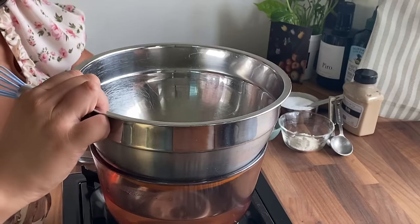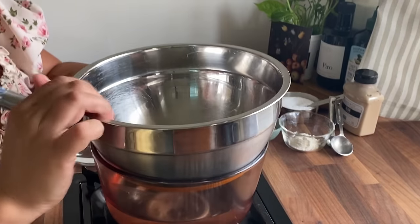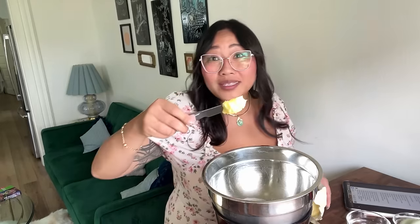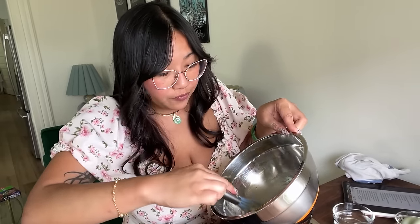I have a double boiler, which is basically a pot of water and a bowl fitted on top of it, and I'm going to let that water come to a boil. To my double boiler, I'm going to add a tablespoon and a half of sugar, one tablespoon of flour, about one tablespoon of butter, and about a teaspoon of mustard. I'm going to whisk that together — just grabbing a towel so I don't burn myself.